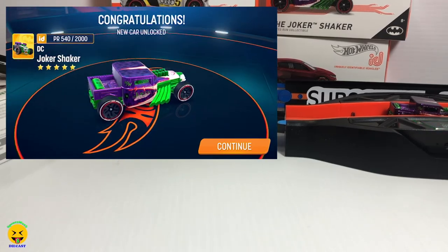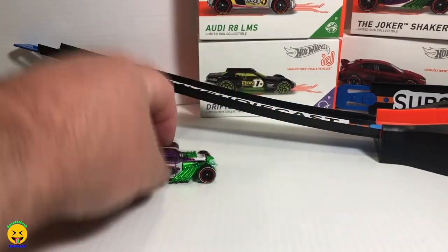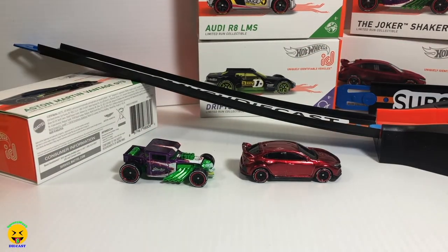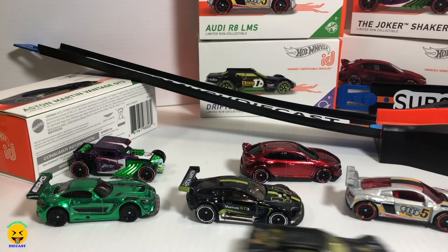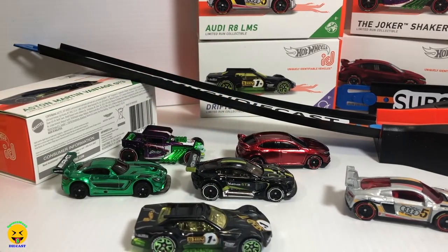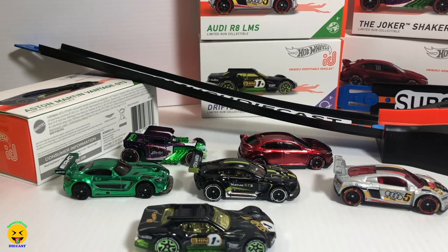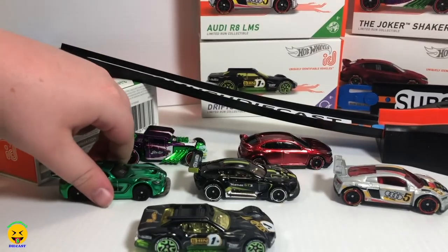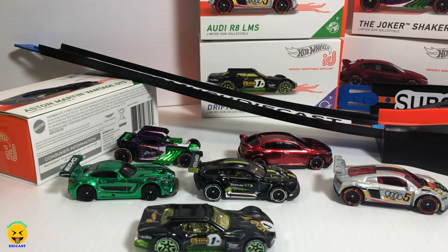There is another unboxing of the full case of the IDs. Quick recap: the Joker Shaker, the Honda Civic Type R, the Mercedes AMG, the Aston Martin, the Audi R8, and the Drifter. There is the B case of the Hot Wheels IDs. Let me know in the comments which is your favorite. Mine is the Honda Civic. Jackson is going with the AMG. Mia wants the purple one — the Joker Shaker — because it's purple.